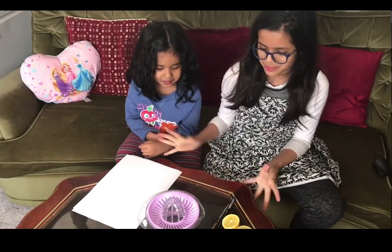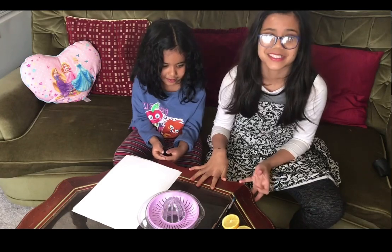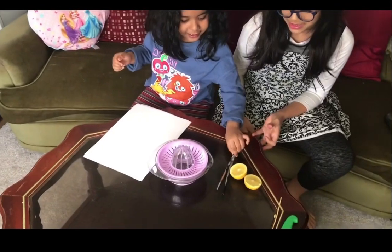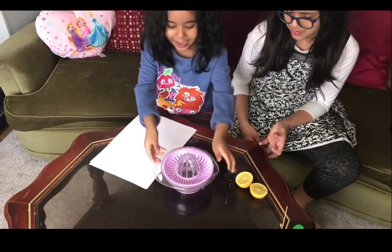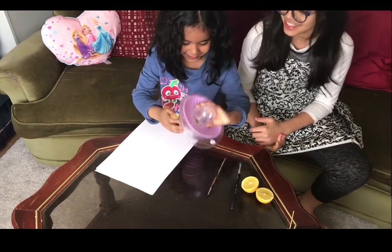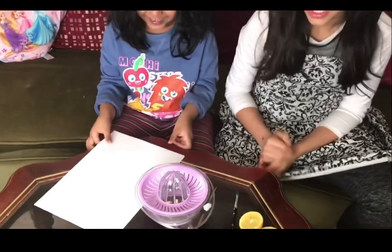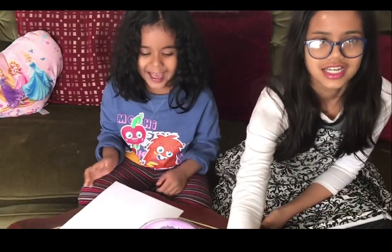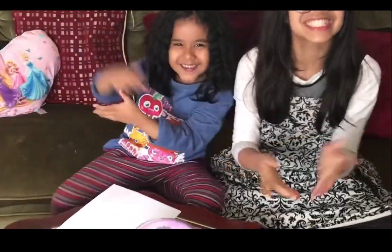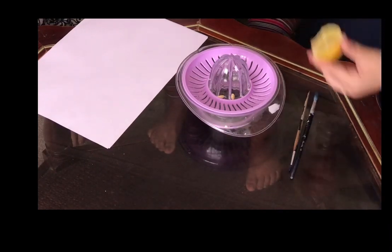This is our second experiment. What we're gonna do is we're gonna make invisible ink like mystery spies. You need some paintbrushes, some lemon, and a fruit squeezer — or whatever you call them — and then some paper for your invisible message. Let's get on with the experiment. We're gonna squeeze these two lemons.